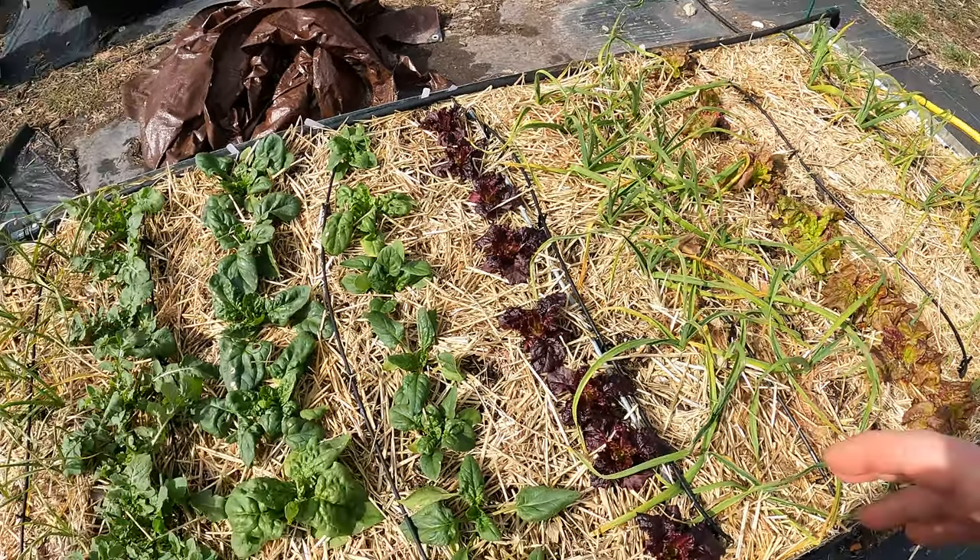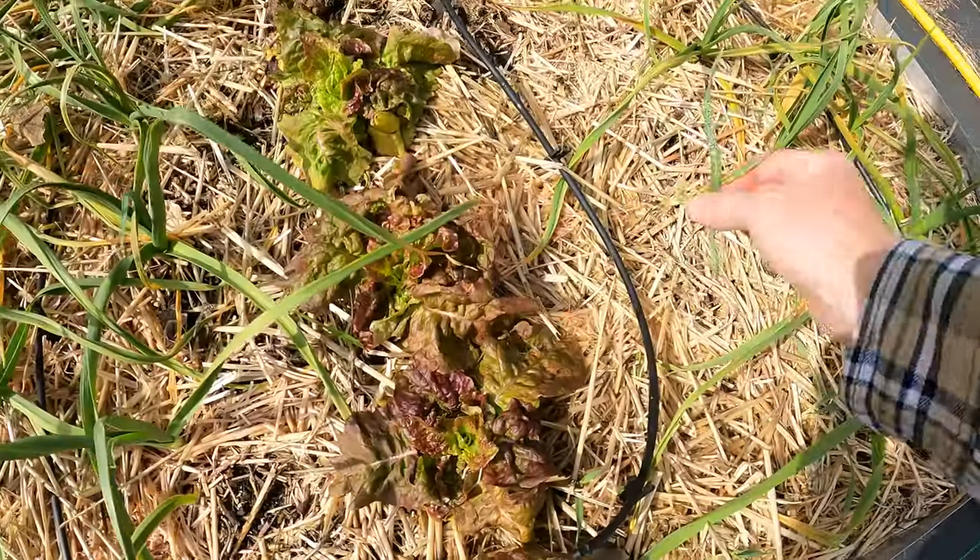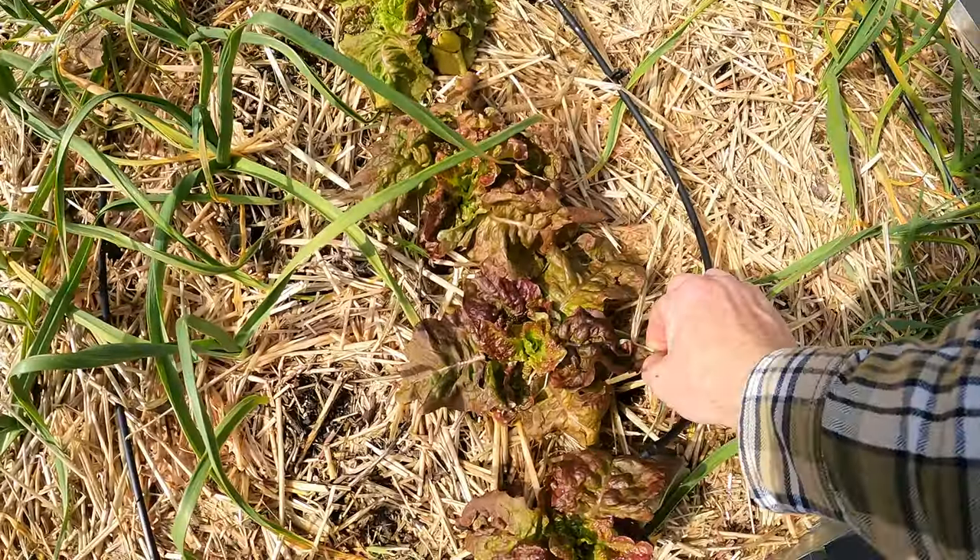There are so many good benefits of straw as your mulch. It's lighter weight, it breaks down quicker — so unlike wood chips.